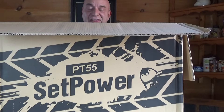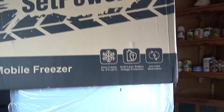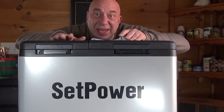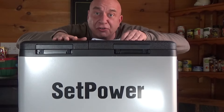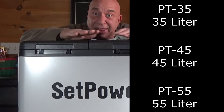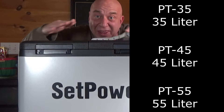They thought this out pretty well because with the straps off, this top will just lift off. This one is the PT55 model. They also make some smaller ones if you don't need that much capacity, and they will work exactly like what I'm going to show you through the rest of this.